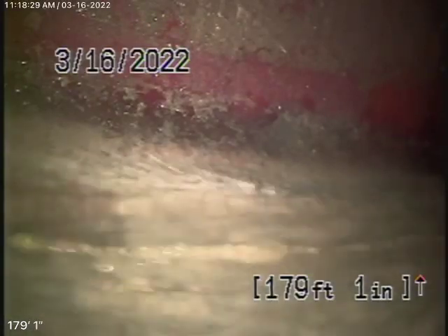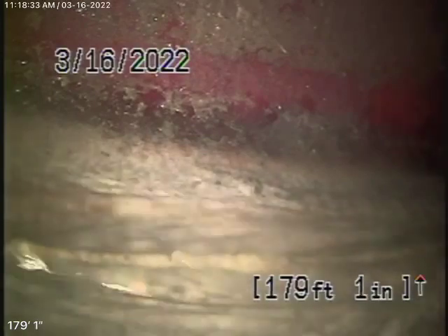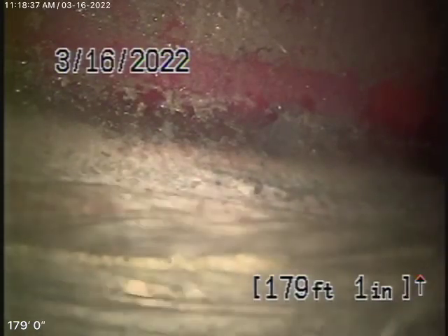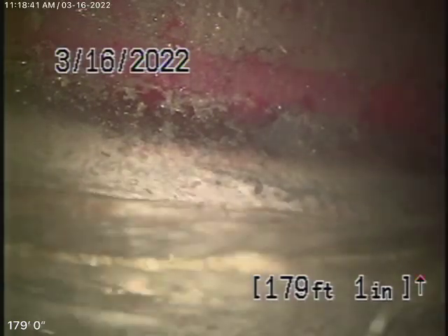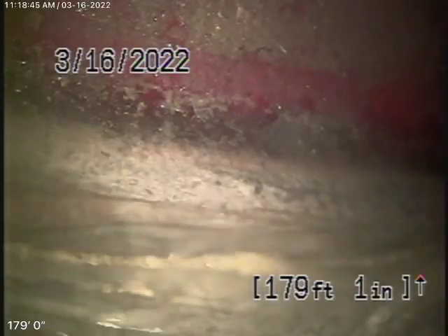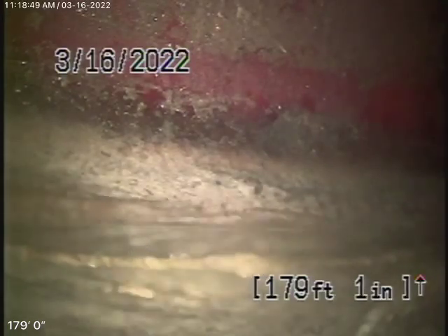We're back here again at 8608 Hollywood Boulevard. The homeowner gave us permission to go ahead and hydrojet the line. We had to remove a little bit of the decking over here from the clean-out that's underneath the deck, and we were able to clean out the big root that was blocking up the first time that we were here.